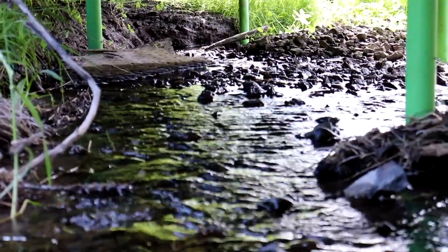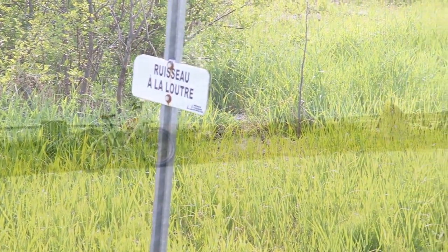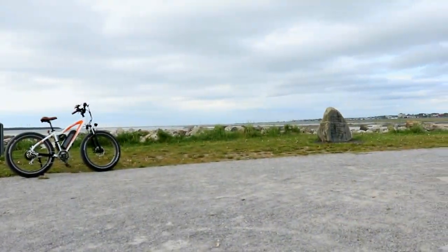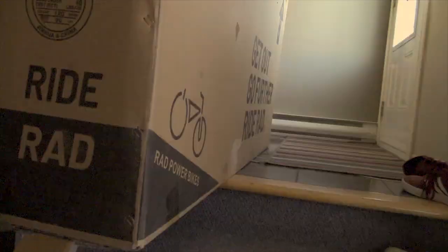Hey guys, it's Jeff and welcome to a very special video. Before we get into the heart of the video, I just want to take a few seconds to make note of the fact that this review is my 100% unbiased opinion and that I'm not being paid by anyone to review this bike. So with that said,